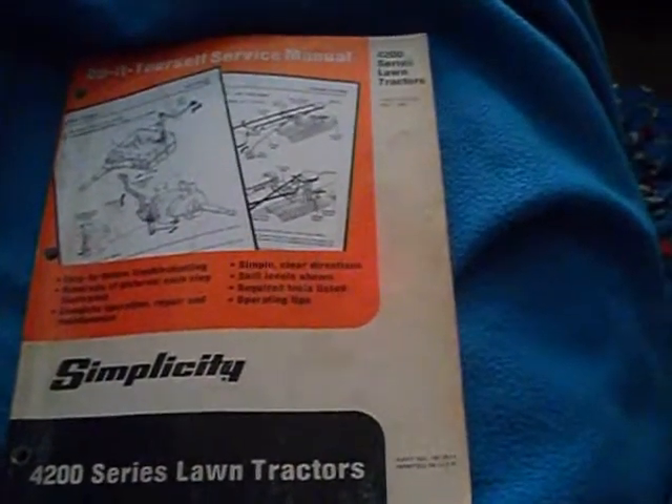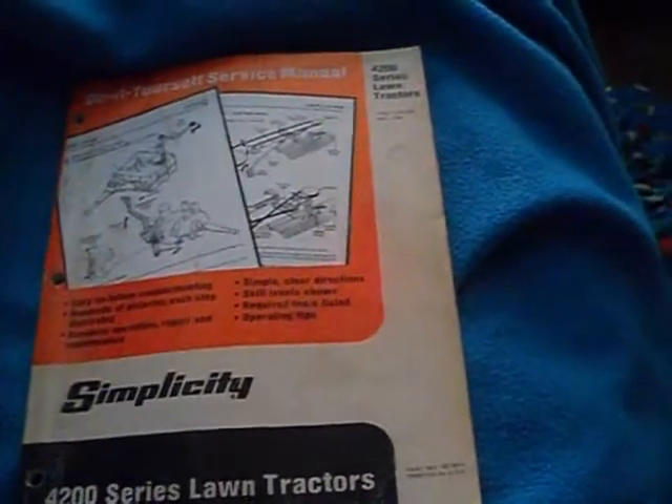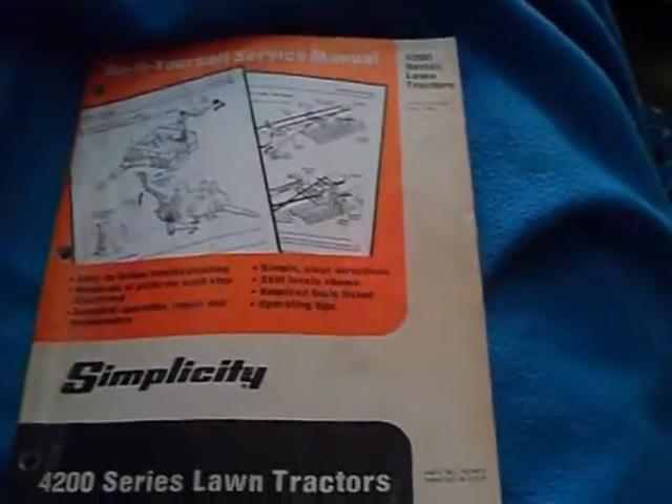Hi guys, BlizzPC here. My manual for my tractor came in the mail — I waited a long time to get this. It's basically a dealer's manual from the early 80s. My tractor is a 1984, but they made them like that since the late 70s, early 80s. The copyright on my manual is 1983, first edition. I paid 20 bucks for it on eBay. I just thought I'd show it to you.